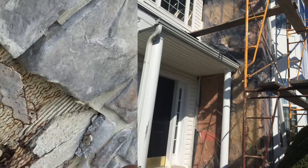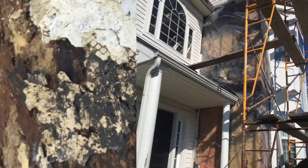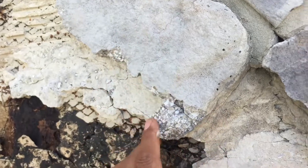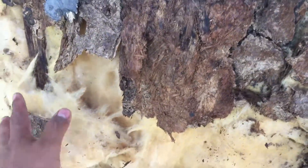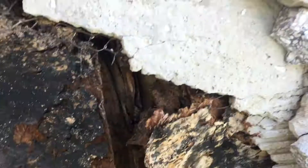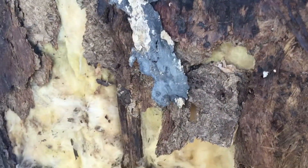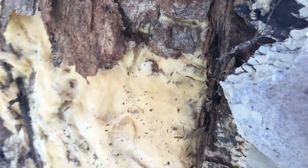I'm pretty sure all of this wall, all the way down, is going to be damaged. As I've explained to my customers — based on my experience — stone veneer tends to hold moisture even worse than stucco. As you can see here, there's basically no wood left. If you have a stone facade and you think you have water issues, take care of them as soon as possible, otherwise it's going to keep getting worse.